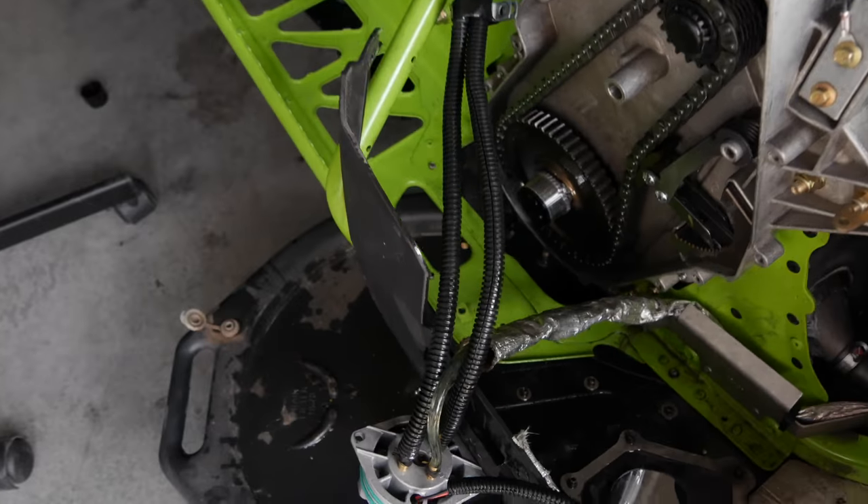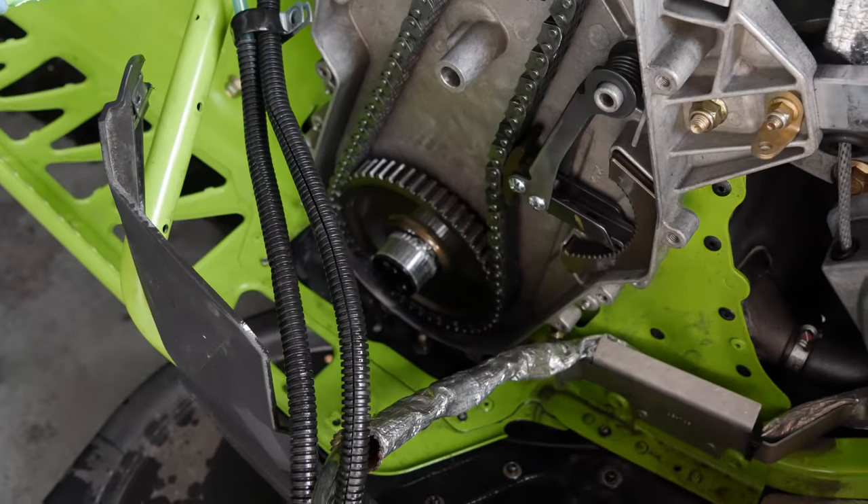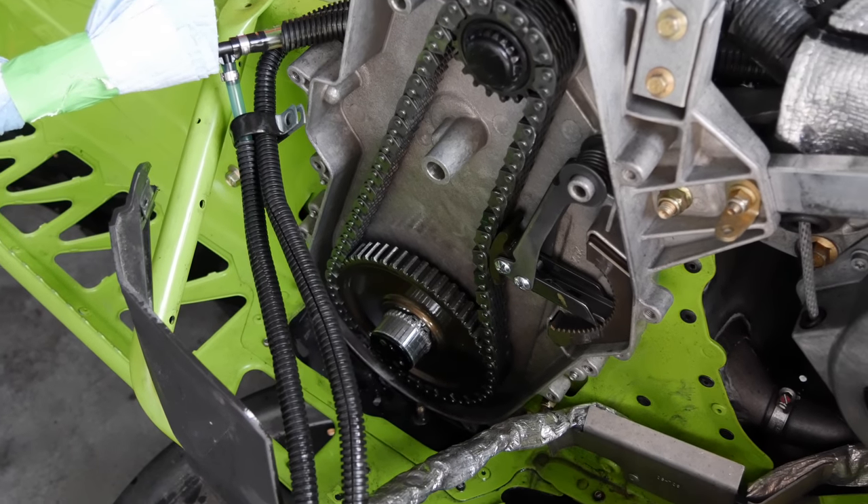I just filled some bottles full. Then I just have the oil pump still hanging over right there. Next, I'm going to get the chain and the gears out, along with the tensioner.